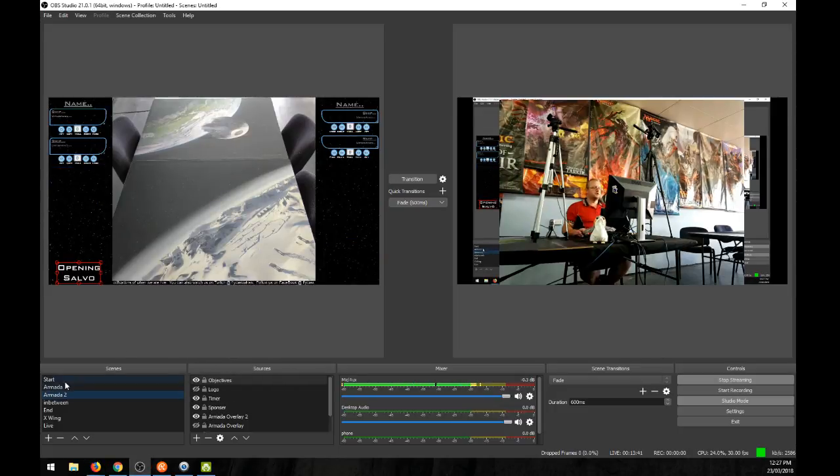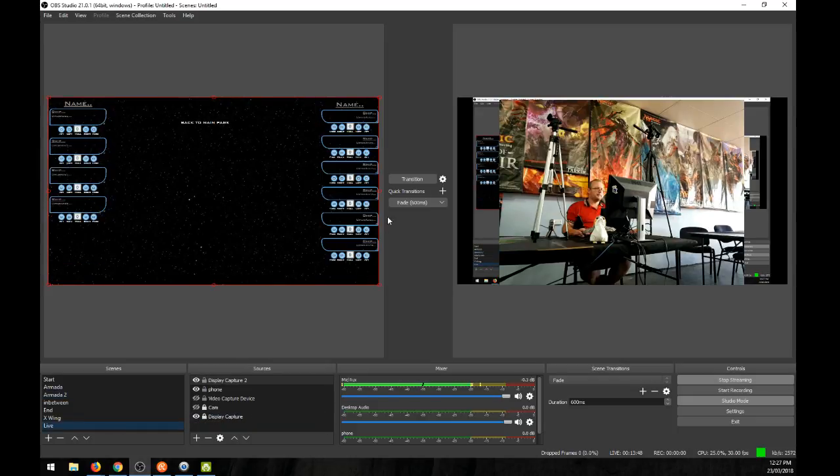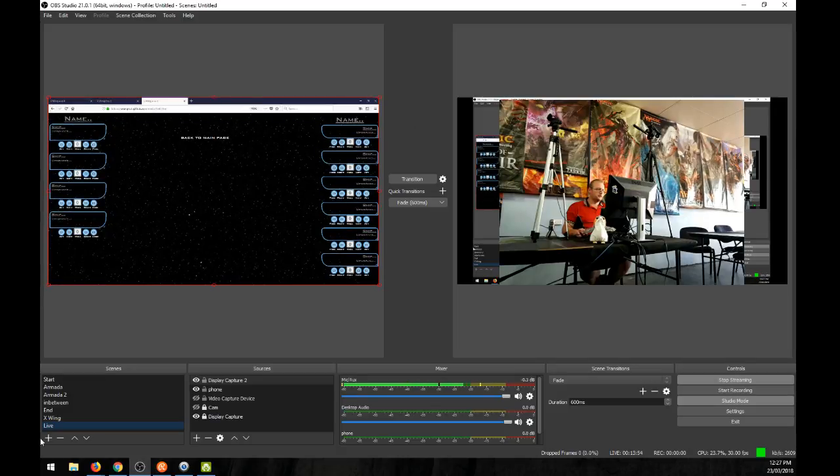This is why we need different windows: Armada 2's overlay hasn't been changed, but Armada 1 has been updated for the next round. To switch to the Armada 2 overlay, just click on the second screen.